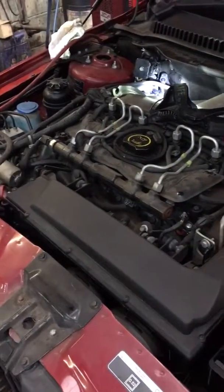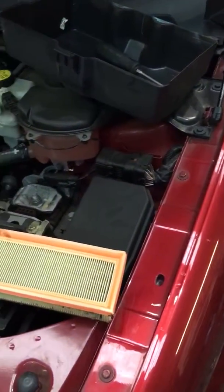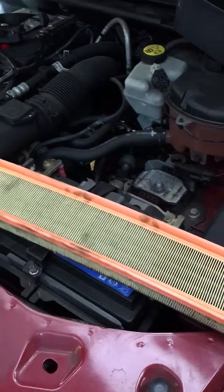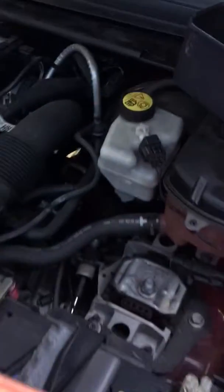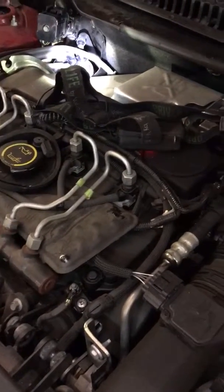The procedure for changing the air filter on a JAG X-Type 2009 2.2. After you open the bonnet, you should have your plastic shroud there. Just give it a wiggle and it pulls off.